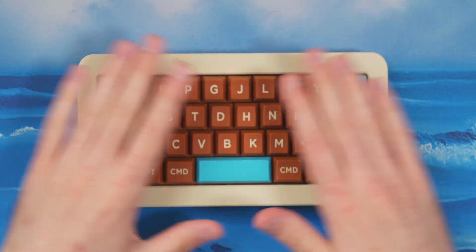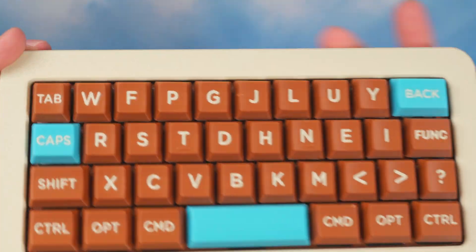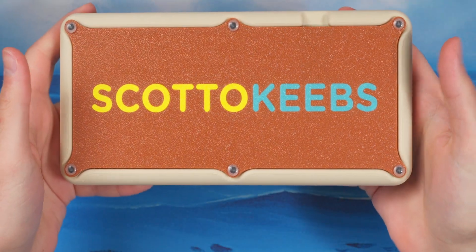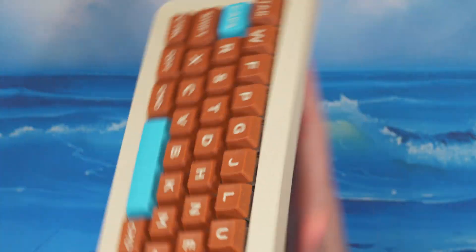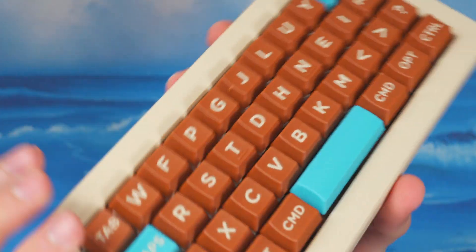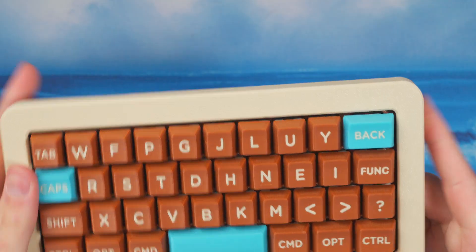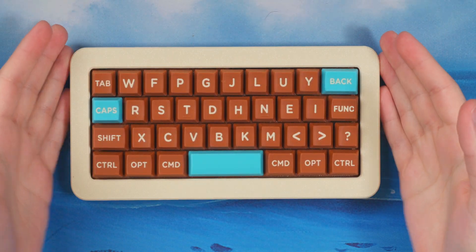There it is — the Scotto 37, fully completed. Big chunky bezel, brown, blue, and beige keycaps, Scotto Keeps logo underneath, USB port for the RP2040. It looks really good. Holding it, you can clearly see it has flex because it's a gasket mount, which I'm really happy with. Now it's time for the typing test — that's the big point of a gasket mounted board — so let's go type on it.